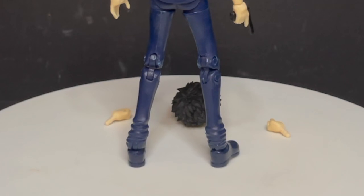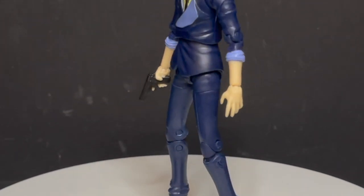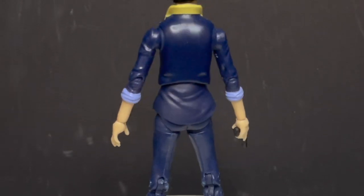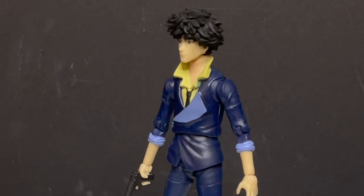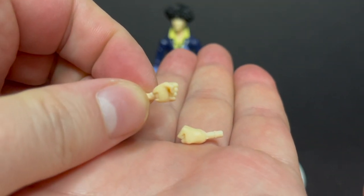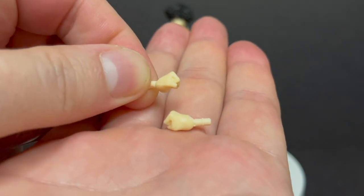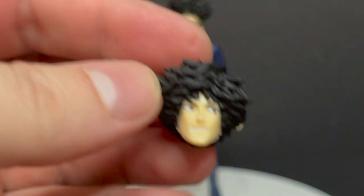Here's Spike Spiegel taken out of the packaging — a couple of extra hands, accessories, and extra head portraits. You get a nicely articulated figure and, as I've already gone over from the first time around, you get pretty much the same exact accessories with little to no paint on them. You get fisted hands and this extra head portrait.